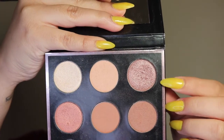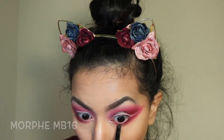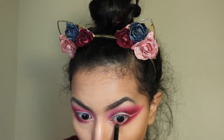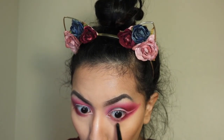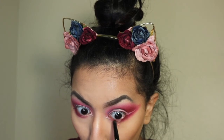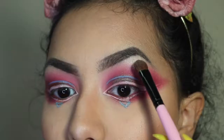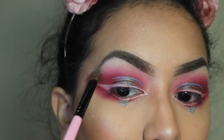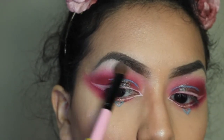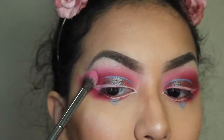Then I take Luna from the Manny MUA palette by Makeup Geek and pack that on with a Morphe MB-16 brush. From that same palette, I'm taking Artemis with a large shadow brush and applying it to my brow bone area, since that sparkle was emphasized in the reference look. Then one last time with the G17 to blend.